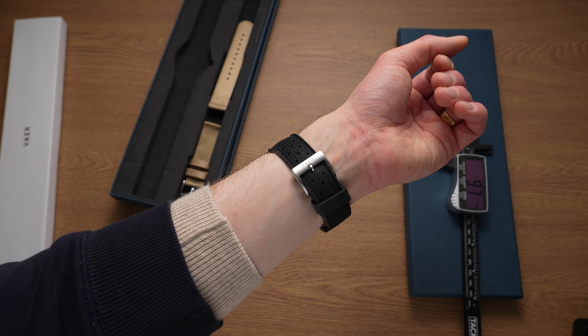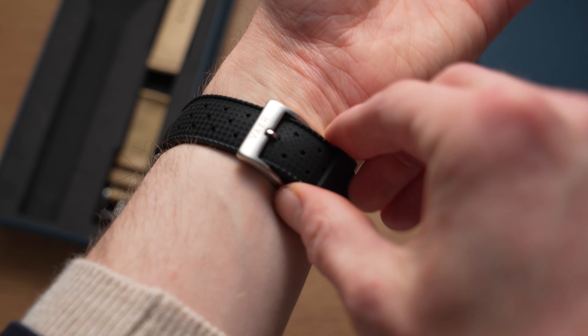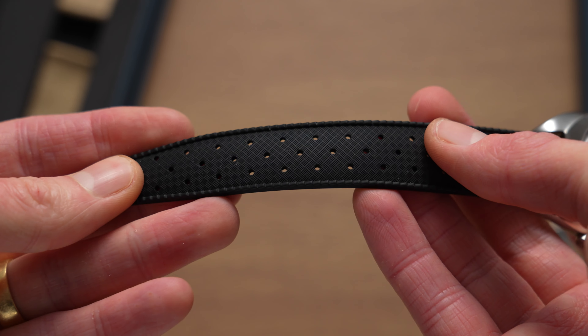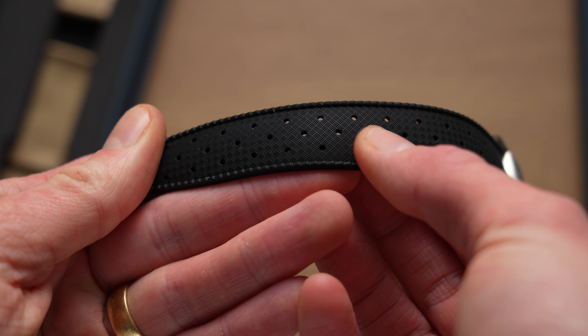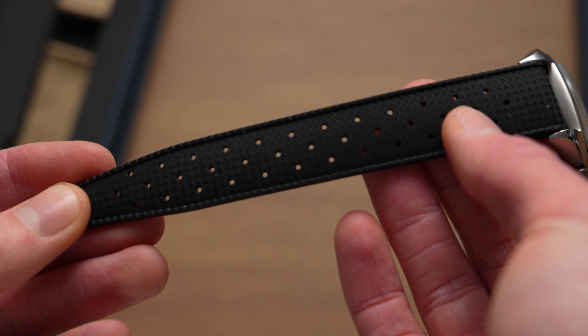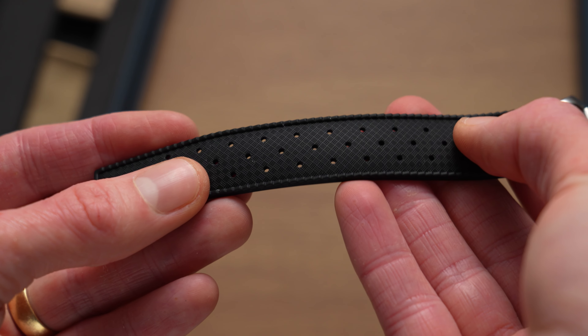My only half complaint really is the strap — and it's not the quality of the strap that's the issue. It's actually the distance between the holes, and this can be an issue with Tropic straps in general, but particularly this one. The usable central holes are actually really far apart, and from the final one to the first one, you do have a large range of sizes, but the increments are quite large, so you could be stuck between holes.